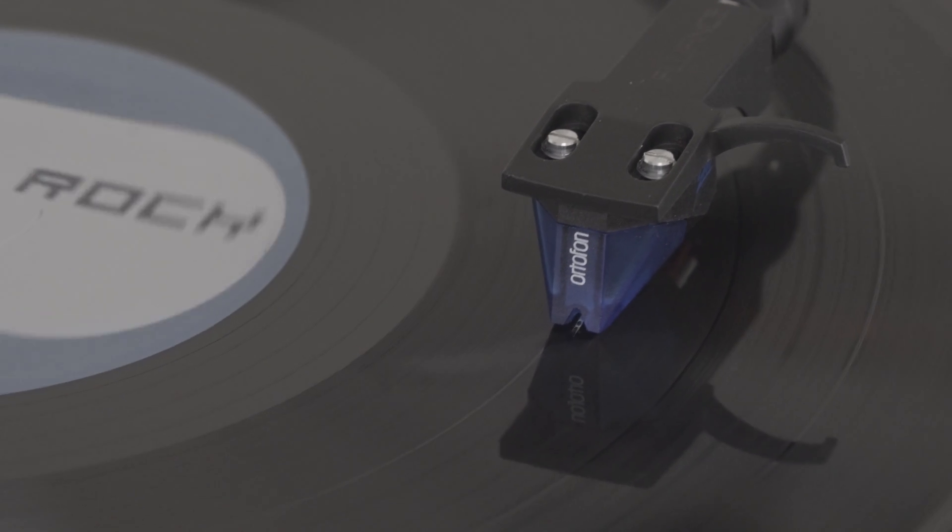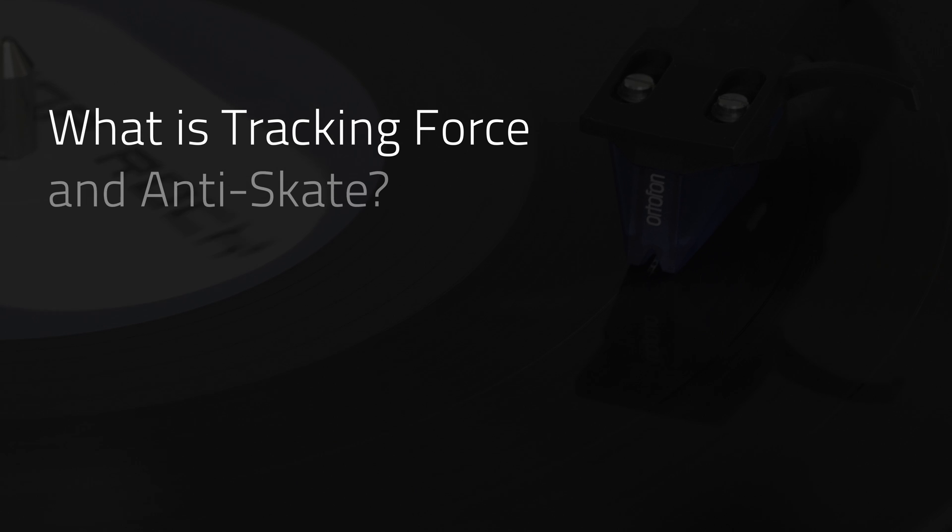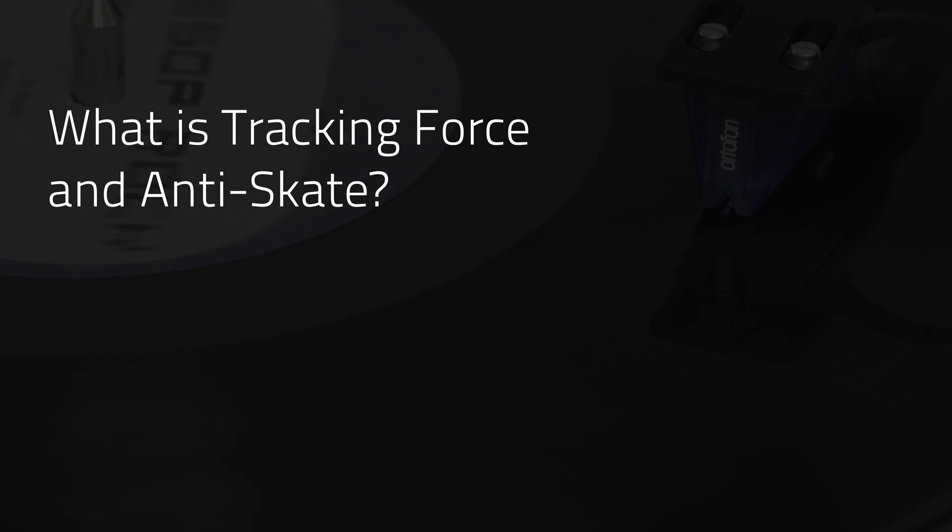Tracking force. Anti-skate. Two very important specs on your turntable, and in this video we're going to tell you what they mean.